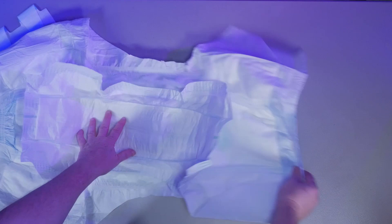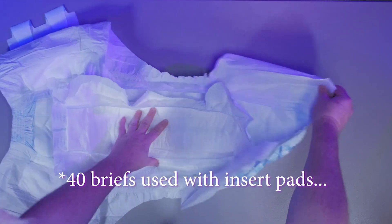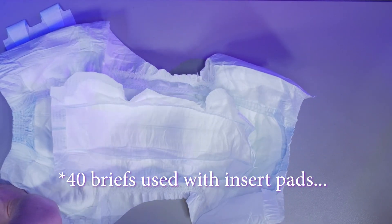One of the major design ideas of this system is the ability to swap out a used pad with a dry one and continue to use the outer brief. However, for this review, with 40 briefs used, only one time was I actually able to reuse the outer brief and simply swap out a used pad.